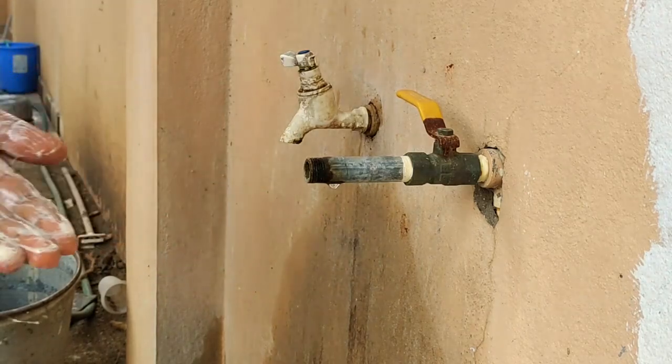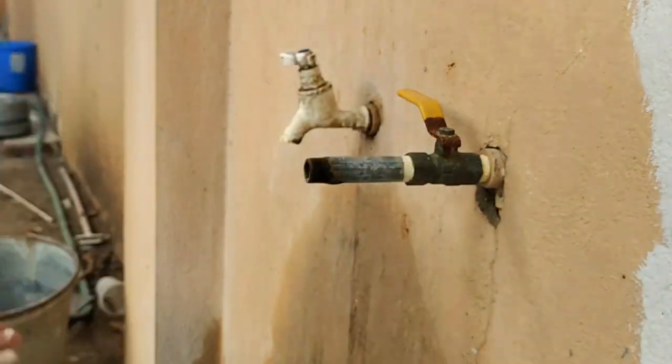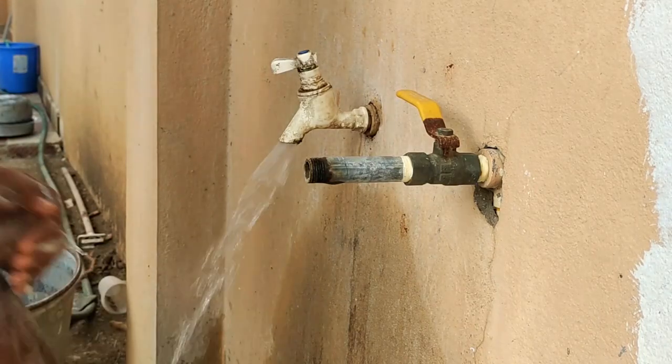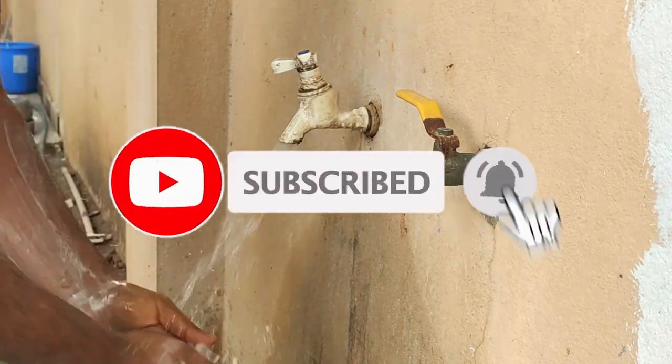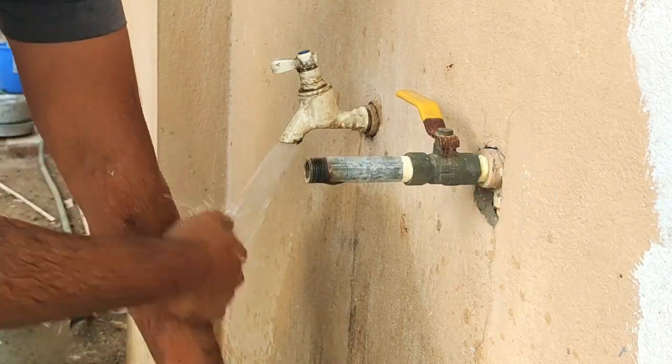So you can see this video. This is the final video. Please subscribe and click the bell icon. Activate your notification. Thank you for watching.